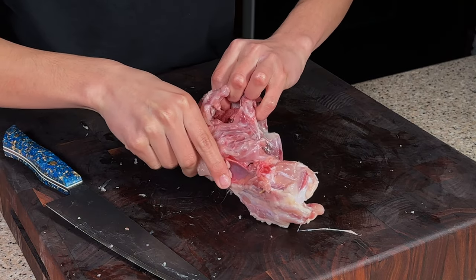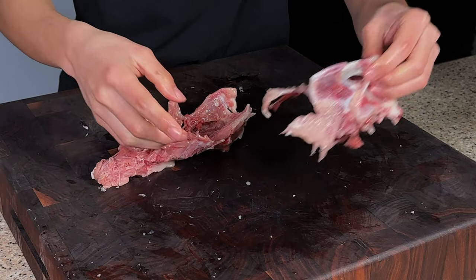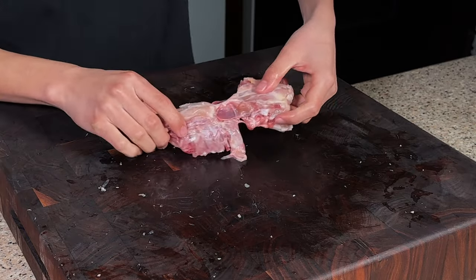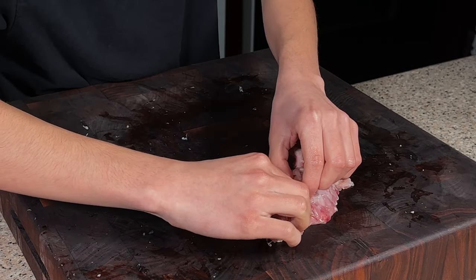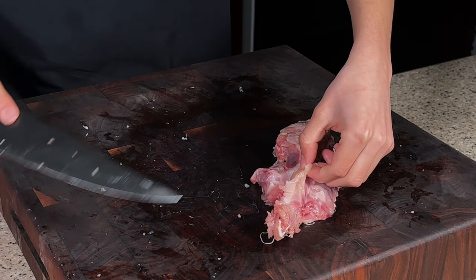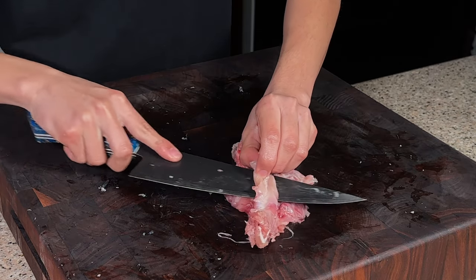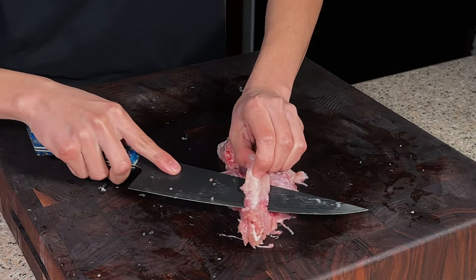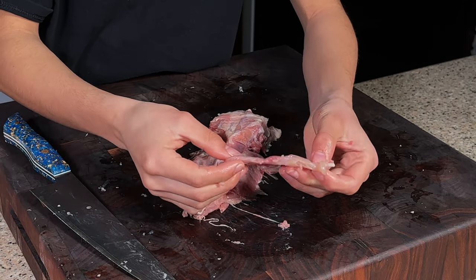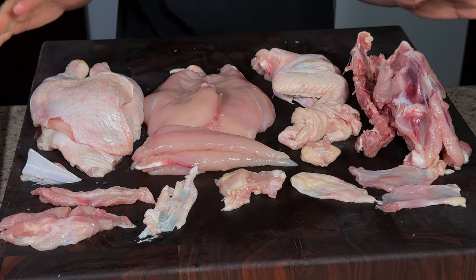Then we'll cut through the back here — you should be able to just rip it. So you have this carcass with the rib cage. You're going to squeeze out all the neck meat, staying as close to the bone as possible. There we go — we have some neck meat for a yakitori skewer.